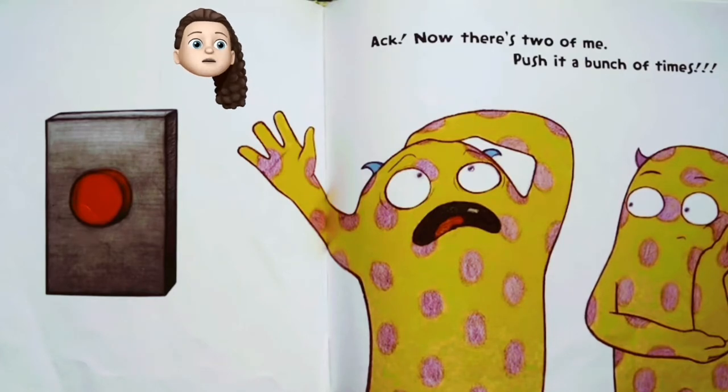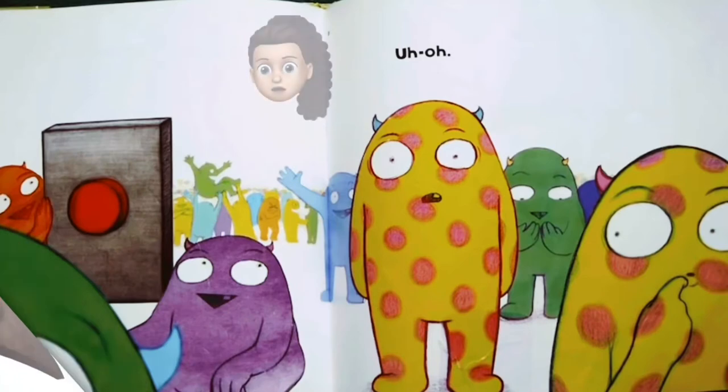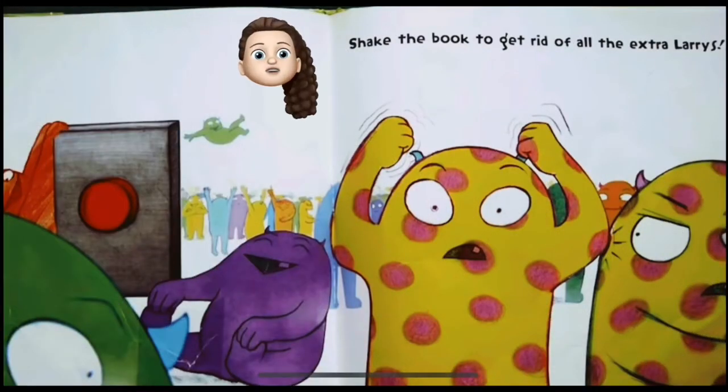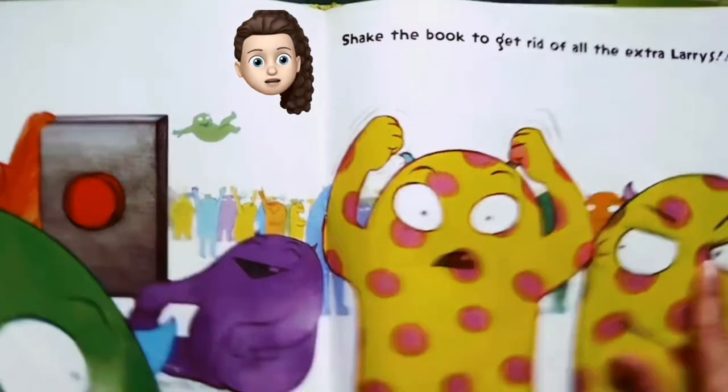Sorry, sorry, sorry Larry! I'll push it a bunch of times. Oh — there's like millions of him! What did I do? It says to shake the book to get rid of all the extra Larrys. Okay, I'll shake the book — are they falling out yet?